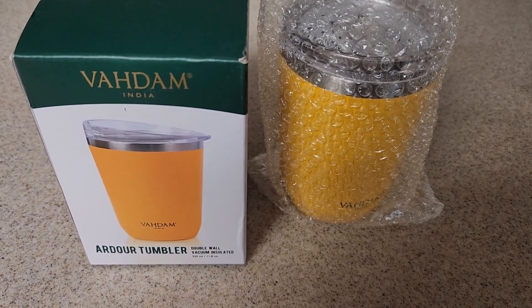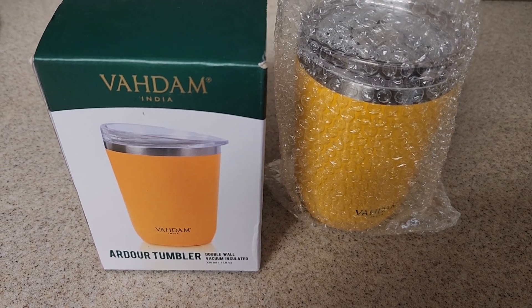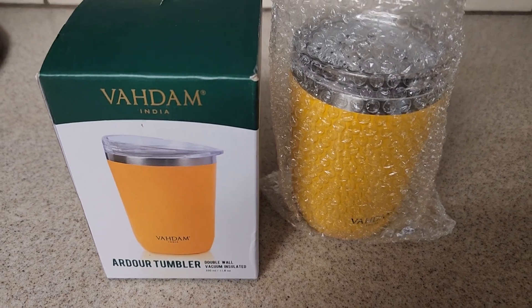Hi you guys, welcome to the random video factory. Before I get started, if you haven't subscribed please subscribe to my channel, and if you like this video hit the like button and share with your friends. So today I'm going to be reviewing the Badam India tumbler.